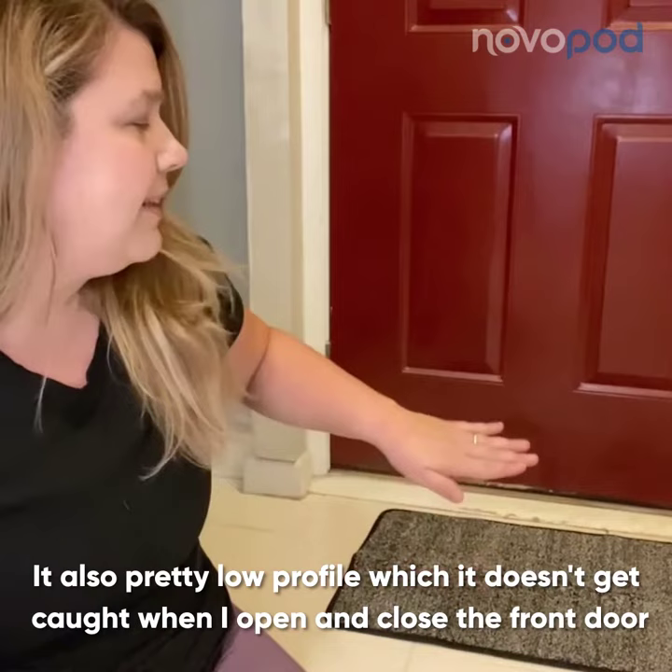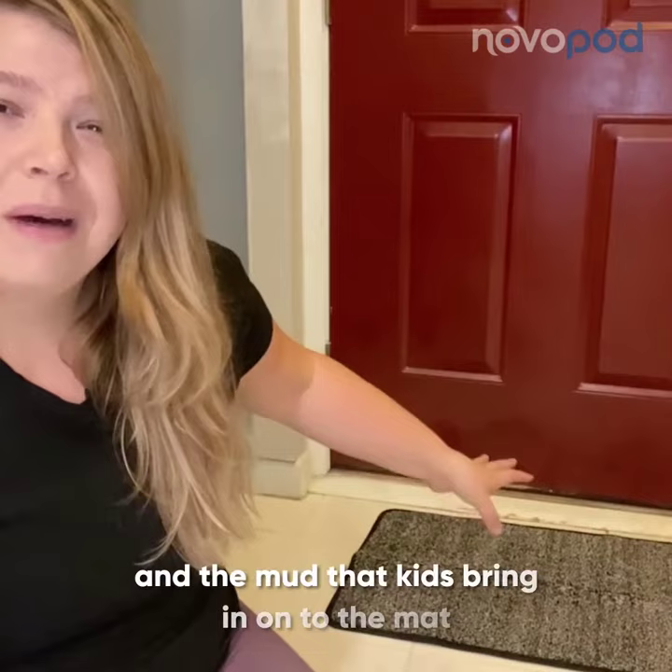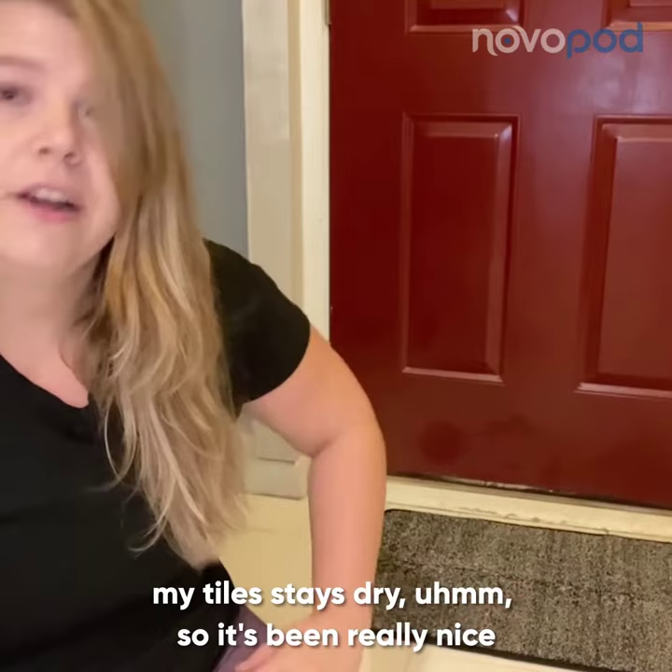It's also a pretty low profile, so it doesn't get caught when I open and close the front door. It does a really good job of keeping all the dirt and mud that the kids bring in onto the mat, so I spend less time cleaning my floors and my tile stays dryer — it's been really nice.